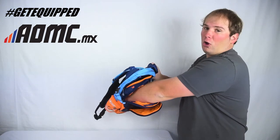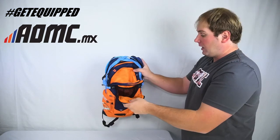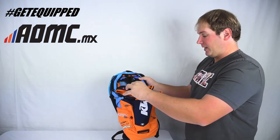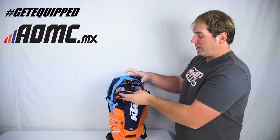This middle pouch right here goes all the way down, all the way across. A lot of room to put whatever you want in there — maybe a tire tube in case you get a pinch if you're still running tubes.